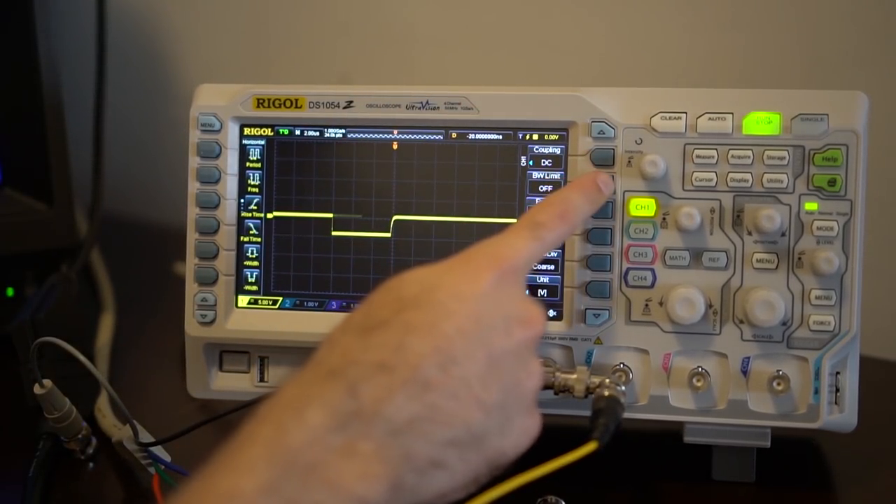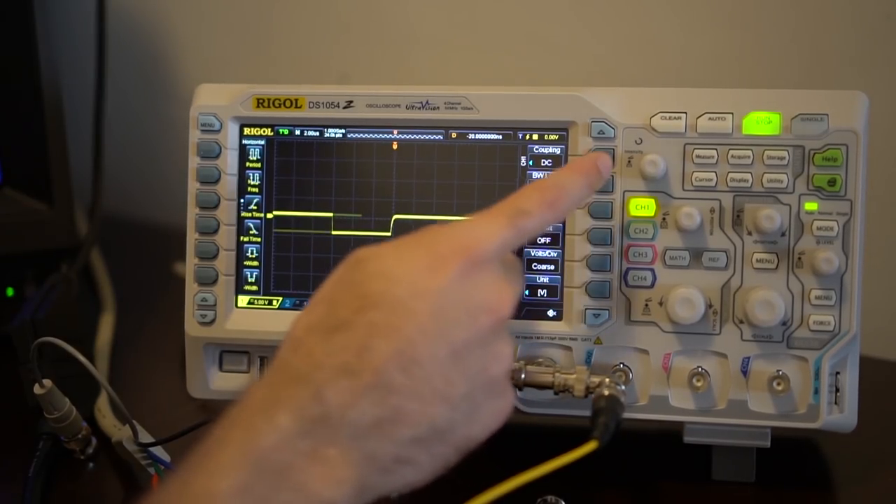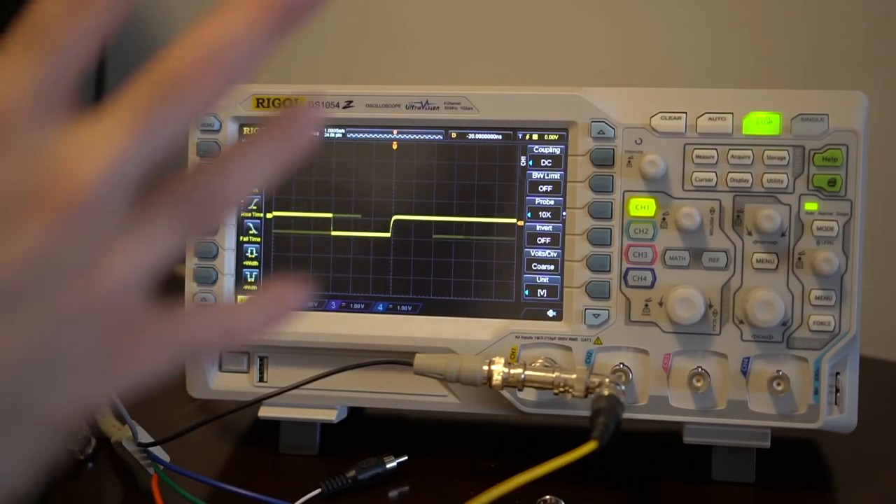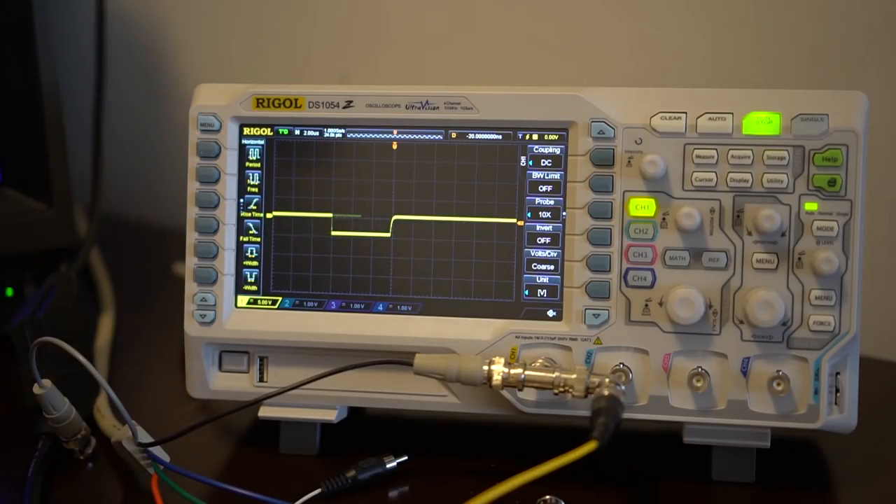The next one is the bandwidth limit. It can set a 20 MHz low-pass filter. If you're looking at really noisy things, it's good to have that on. Typically it's good to have it on if you know anything you're looking at is below that — it just keeps things cleaner.